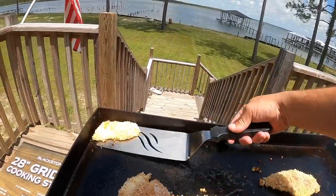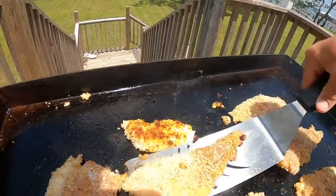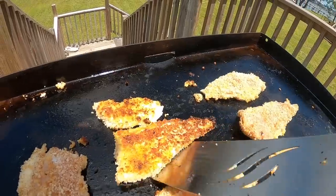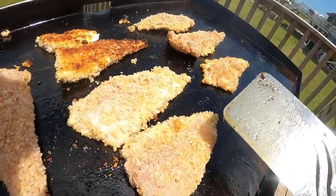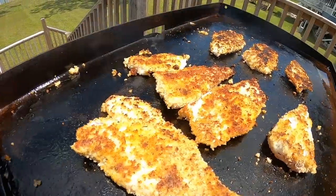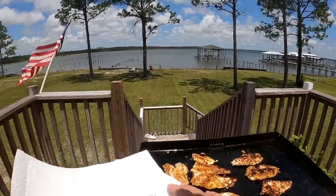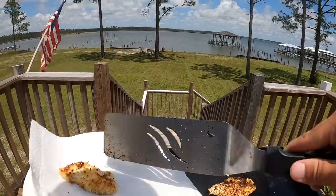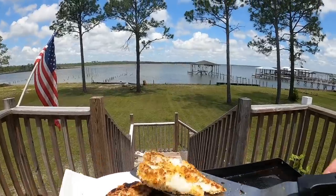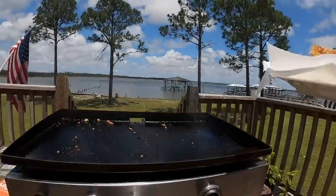I'm going to start flipping - oh yeah, that's what you want. You want that golden brown color and that's when you know it's time to flip. That is perfect. These are a little bit thicker fillets here but they don't take long to cook. It smells amazing. Let's start plating these - I've got my paper towel to absorb any excess oil. Check this out - let's get these last two up. That right there smells so good. Let's go ahead and kill our heat.